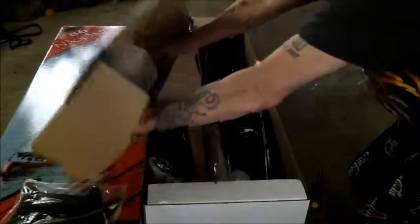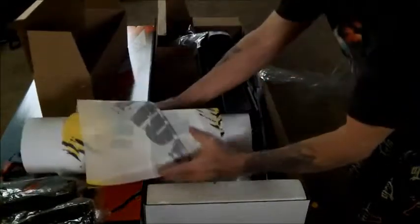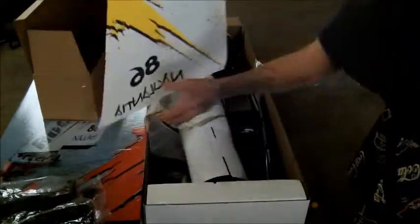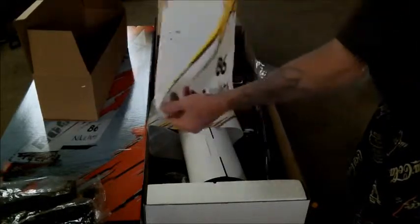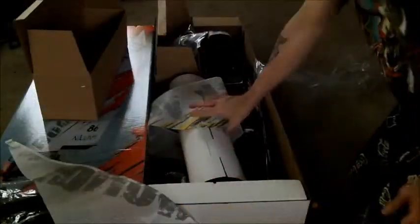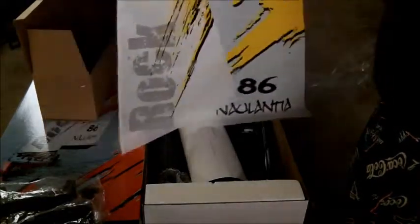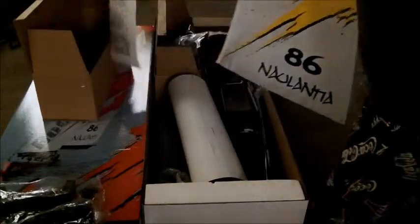Now let's look at the sail — see what the sail looks like here. I see how they did that. Too bad they only do it printed on the one side, I was kind of wondering about that. But it's see-through — these are the two main sides, which is nice. That's sweet, I like it.